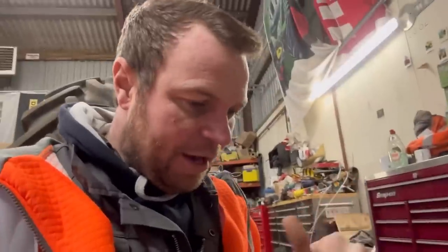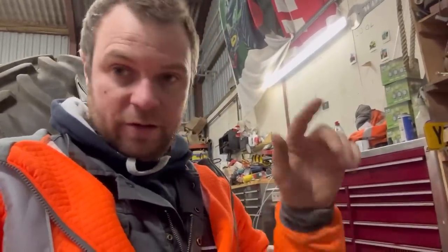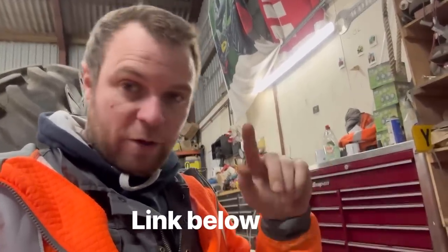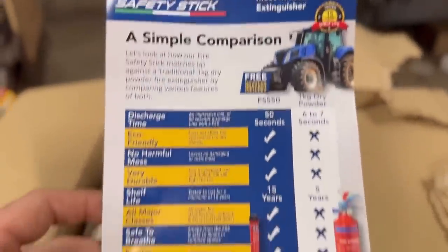Remember a few weeks ago I was talking about the fire safety sticks? I've been in touch with Helen who supplied them — she sent us one in the summer and I've been watching the videos. We've basically bought one for every tractor, which is in this box here that I'm going to open. We've also done a deal where we can put them on our website and you can order them direct from Fire Safety Stick, a lot cheaper than you can get them on Amazon.